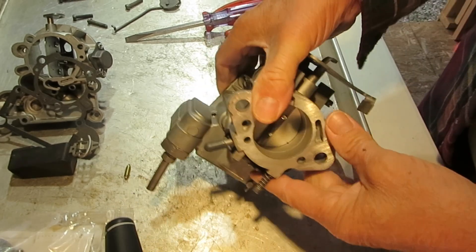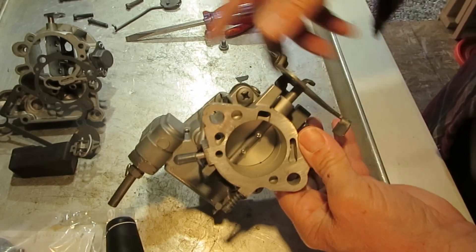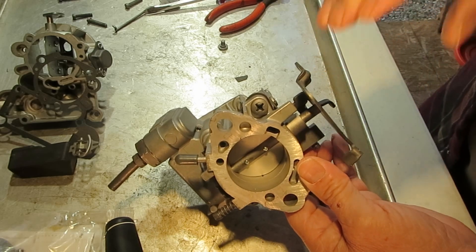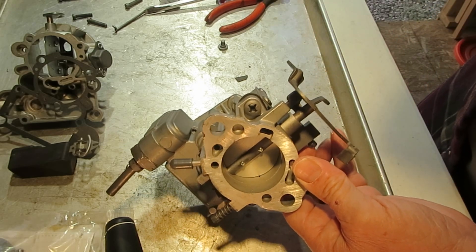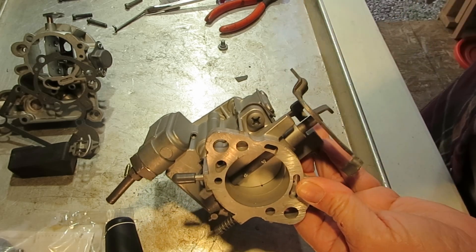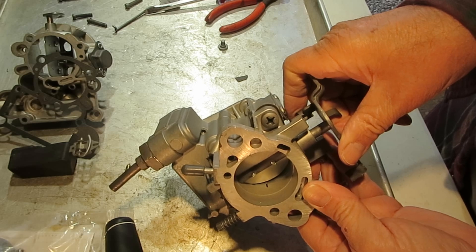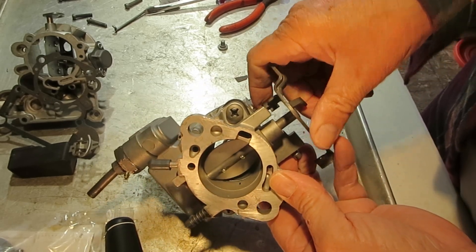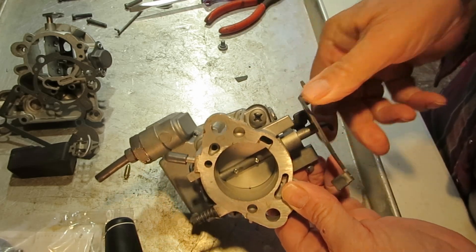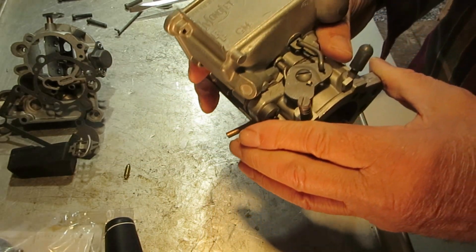You have an off-idle slot in here — see it right down here, barely exposed with the throttle valve closed. What this is for is it gets you between idle and the time that the accelerator pump circuit takes over. There's a little bit of a gap there where you'll need a little bit more air-fuel mixture, and that's what that's for. As the throttle valve opens up it exposes that slot and lets a little more air-fuel mixture in. Make sure that's clear — if you're getting a little bit of off-idle hesitation, that's probably the problem.